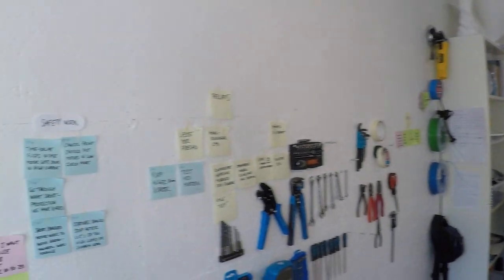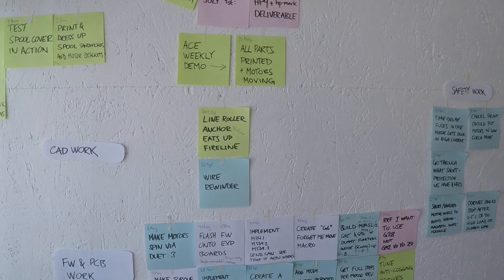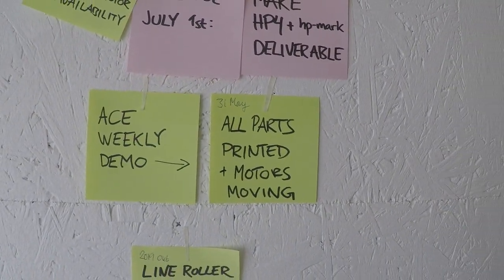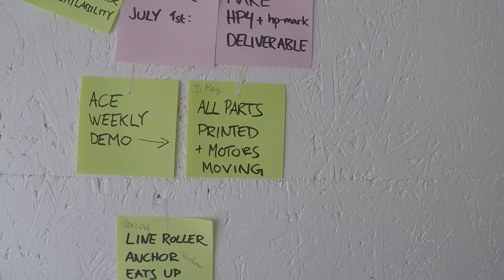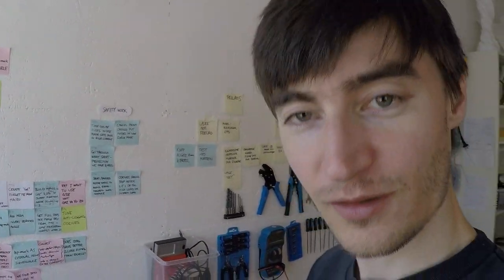Hello Hang Printer community and welcome to another weekly demo, although this weekly demo will be a bit strange. Here is my weekly goal. The demo was supposed to be all parts printed plus motors moving — that's obvious now that it was way too ambitious, but I will show you what I have.